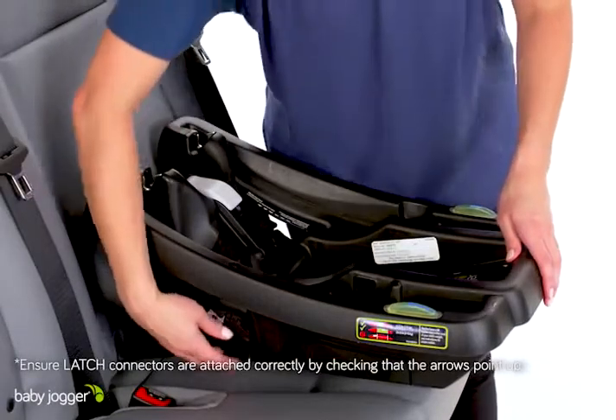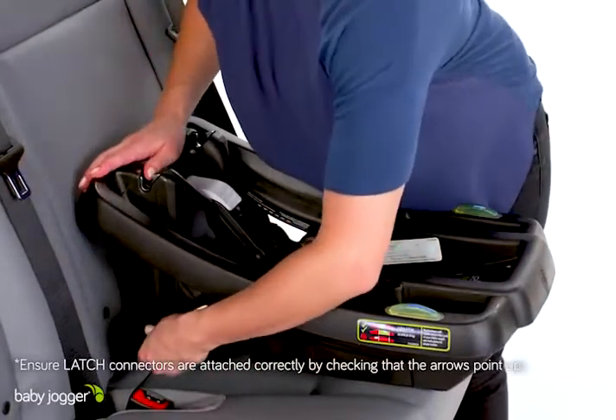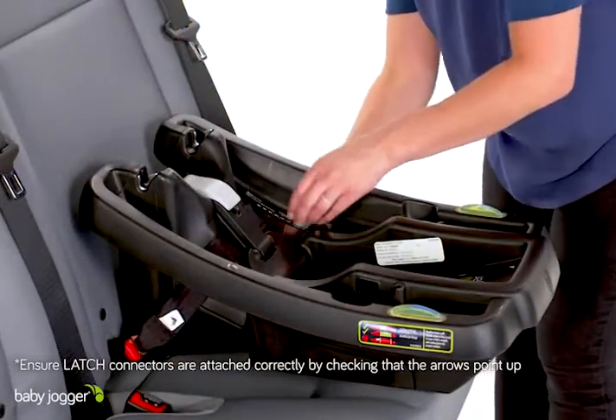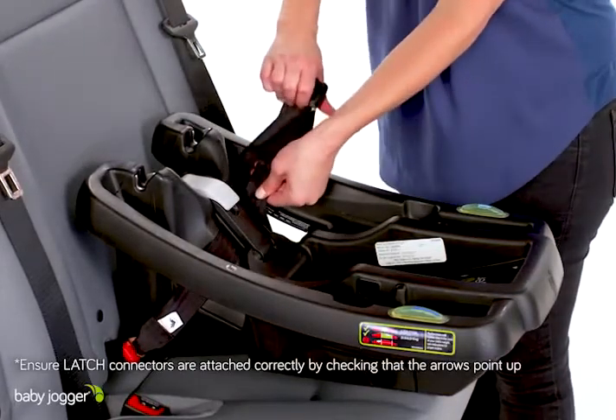Remove the Latch Strap from the Latch Storage Compartment. Press the latch connectors onto the adjacent vehicle anchors until a click is heard. Pull the latch connector to verify a secure lock. Extend the strap to the longest length by pushing in on the gray button and pulling on the strap.